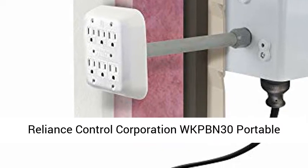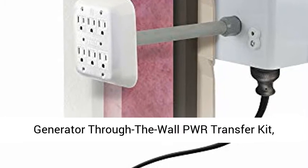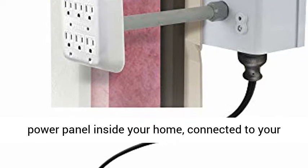Reliance Control Corporation WK PBN 30 Portable Generator Through-the-Wall Power Transfer Kit, item number EAMW 3790037. Power Transfer Kit.